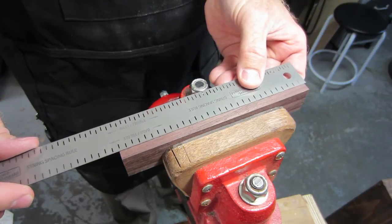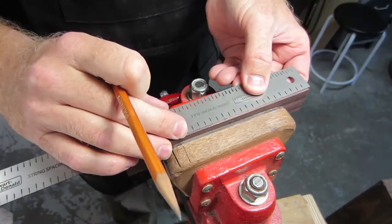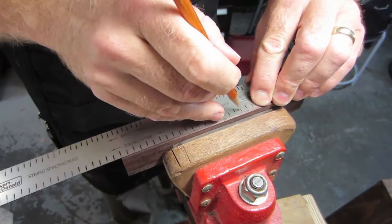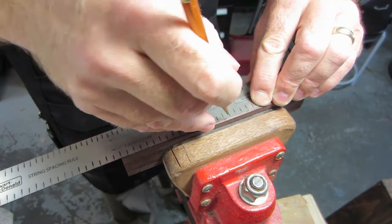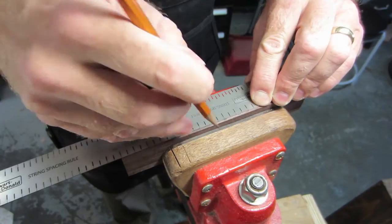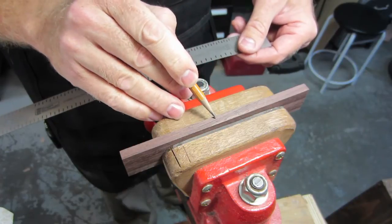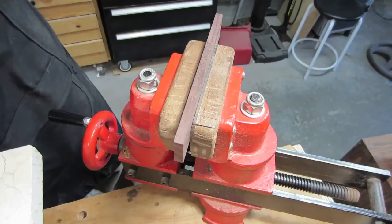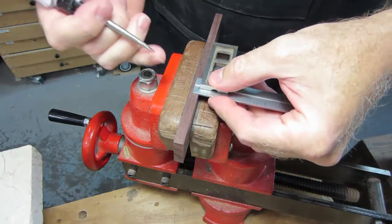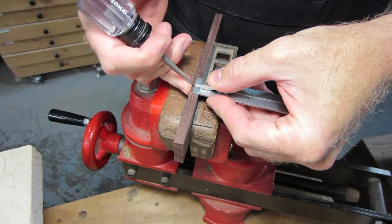I've laid out some marks for my strings — the high and low E — and I'm going to use this device to lay out all of the rest of the holes for the strings in the bridge. Using a square and a punch I will mark all of the holes vertically and prepare for drilling.